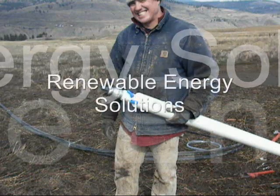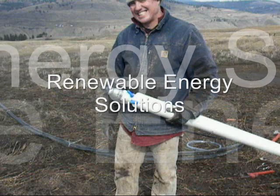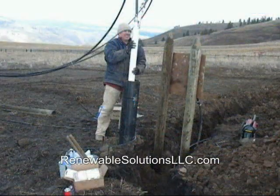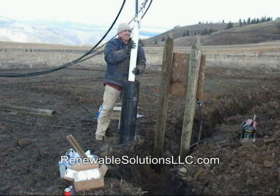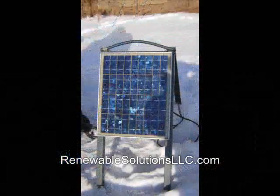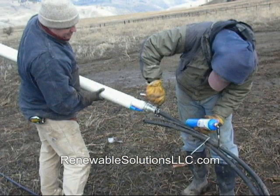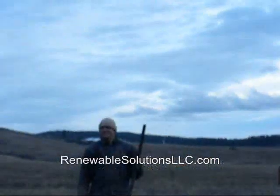Distributed exclusively in North America by Renewable Energy Solutions. Today, this pump will propel 6 gallons per minute up 60 vertical meters using only compressed air. The unique Brumby Pump can be powered by any technology that can compress air, including solar photovoltaics and wind power. It does not require any electricity in the well house, has no moving parts, requires almost no maintenance, and it's affordable.